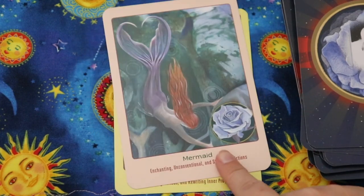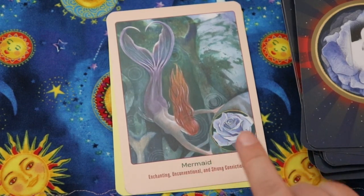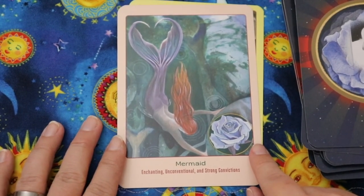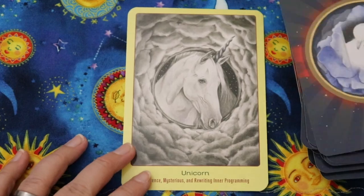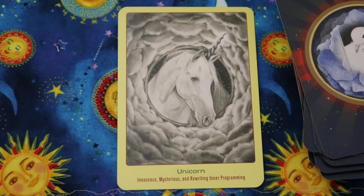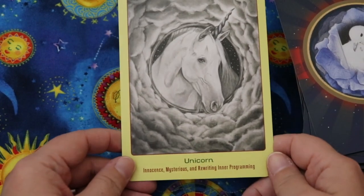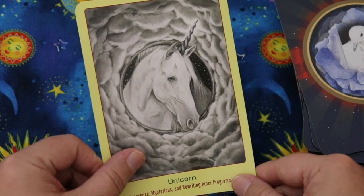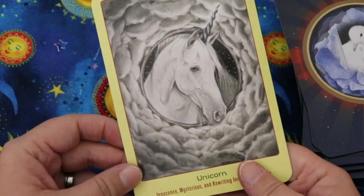There's also a Mermaid card, which feels incredibly out of place to me since mermaids are humanoid. Enchanting, unconventional, and strong convictions are its keywords. And there's a Unicorn — I'm not going to complain about a unicorn since it feels more creature-like than the mermaid. The unicorn card says innocence, mysterious, and rewriting inner programming. The image appears to be mostly grayscale, which is a little disappointing, but unicorns are white so there's not much color to work with.